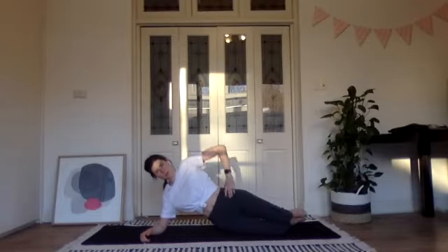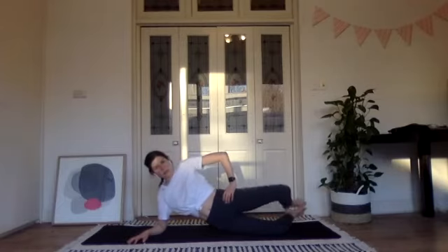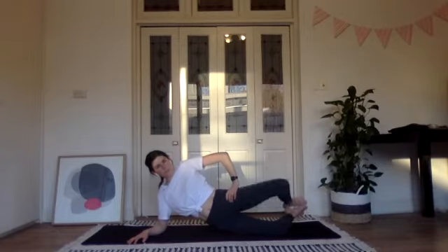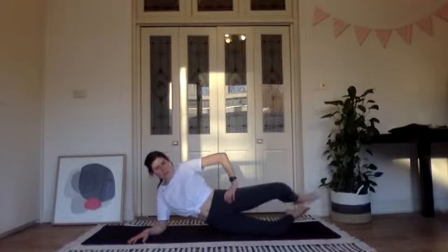Nice and switched on through that underneath right waist, right lats, right shoulder, and a little bit through your core and pelvic floor. Three more here before we lift our feet up for level two — two, and one. Lift the feet into the air, heels stay together, and go up through that left knee. Three more before we add our leg extension.